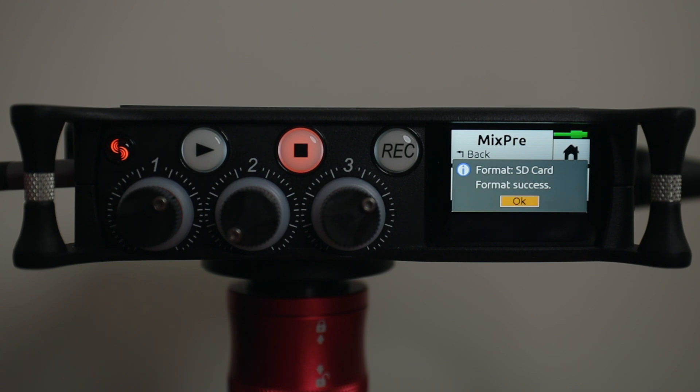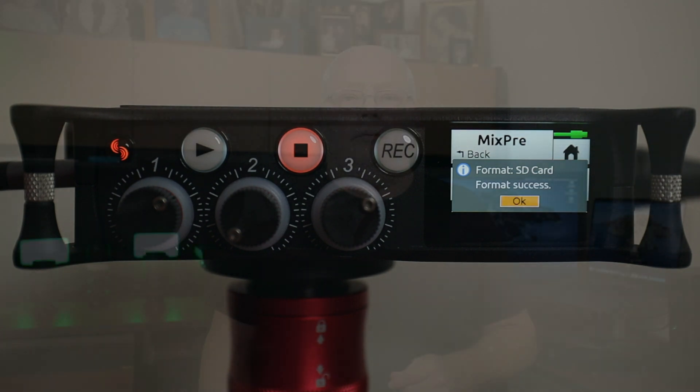One thing I forgot to mention: you should be on main power when you do this — wall power. I'm hooked to my computer, so if power fails my laptop will still supply power. Please make sure you're on some sort of main power. You can do this on batteries, but you're taking a chance. Main power is definitely better so you don't brick your MixPre and have to send it in to be reflashed.